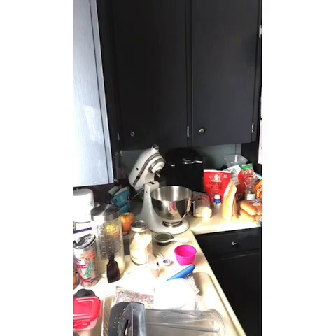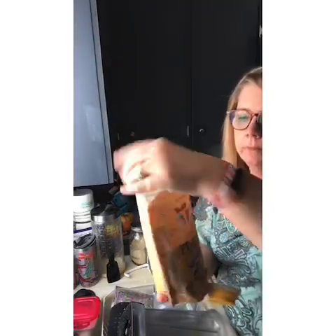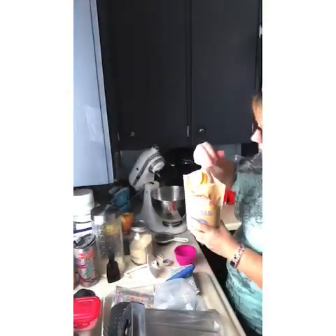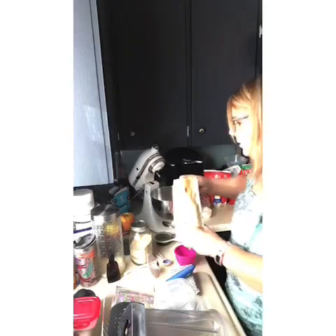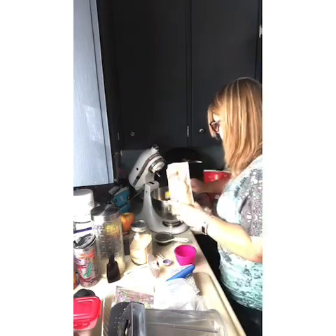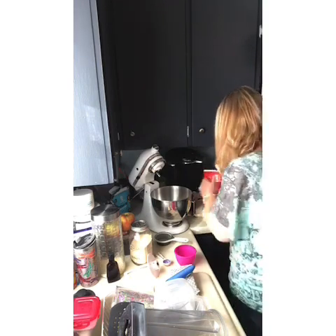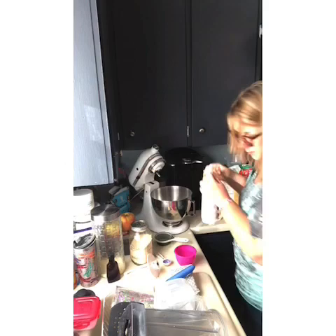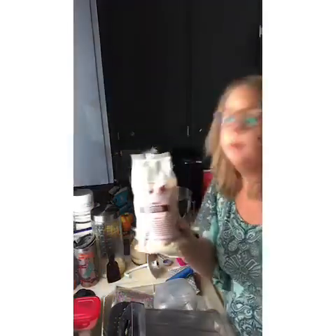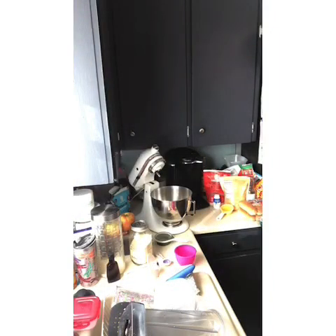Then I'm going to put in two-thirds cup of golden flax meal — I just buy this at my local Walmart. Flax meal gives it that kind of whole wheat flavor and a little bit of structure too. You can use psyllium husk, but I'm not going to do that today. I'm just going to use what I've got.